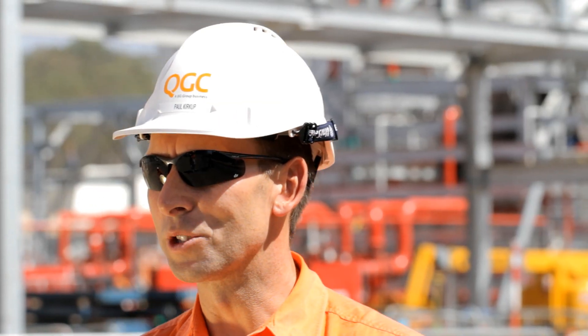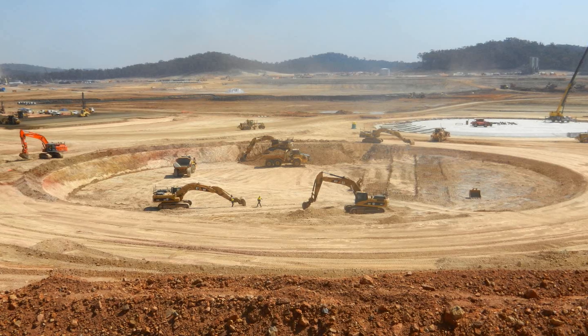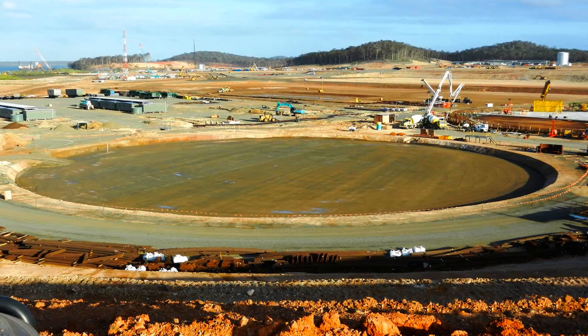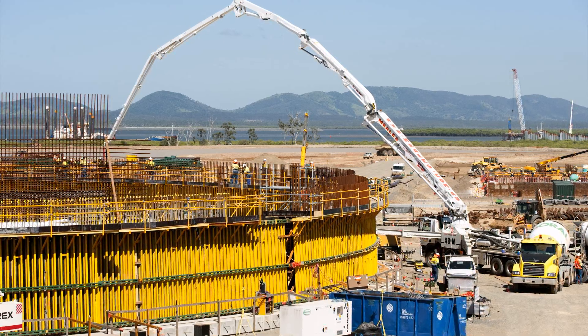Tank construction starts with the placement of the select fill. Once that's all fully compacted, we start to place reinforcement for the base. The tank itself basically has a series of skins, or walls if you like.